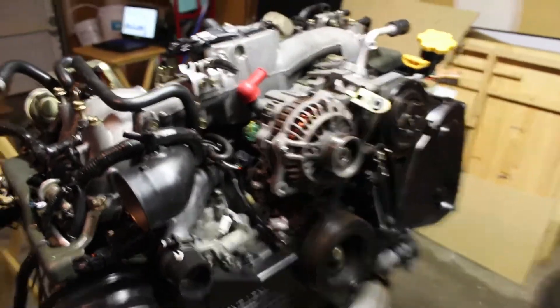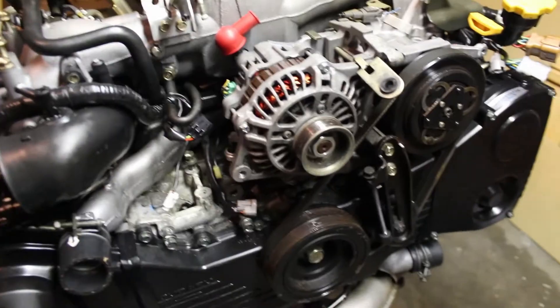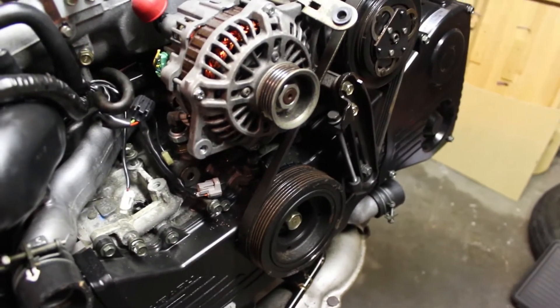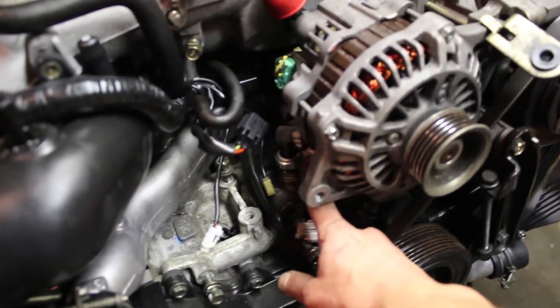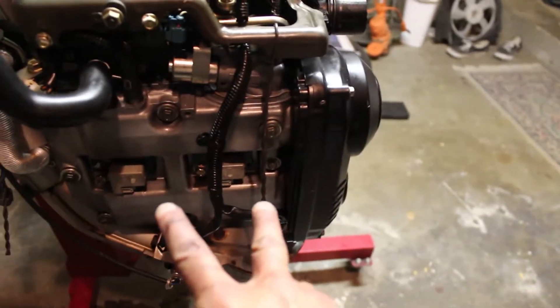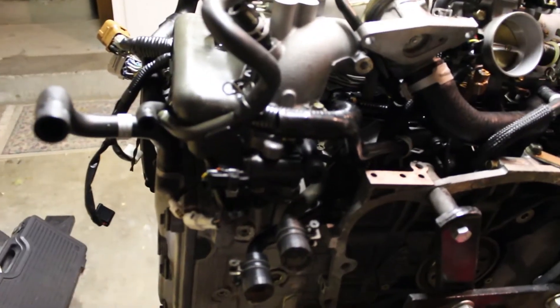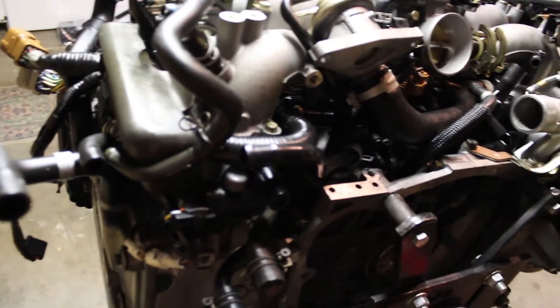The intake manifold is just about ready to come off the engine. Just wanted to quickly run through the things I had to do to get it to this point: check all the sensors to make sure everything is disconnected. Once the power steering pump is out, it's really easy to get the coolant temp sensor, the oil switch sensor. You also want to do the ignition coils or spark plug wires. I think this is the AVCS solenoid - just disconnecting that. Camshaft position sensor disconnected. The other thing to check for is the positive crank vent - those are the emission tubes coming from the valve covers.